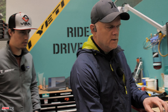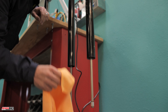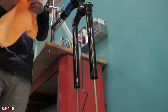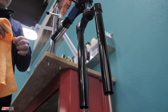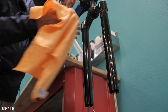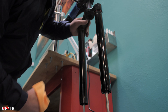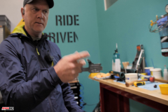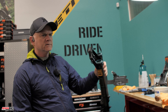The next thing is to wipe off and clean the stanchions. I'm cleaning them with isopropyl alcohol — just a rag with isopropyl — to make sure there's no debris that could scratch the stanchions or get inside and cause problems later.